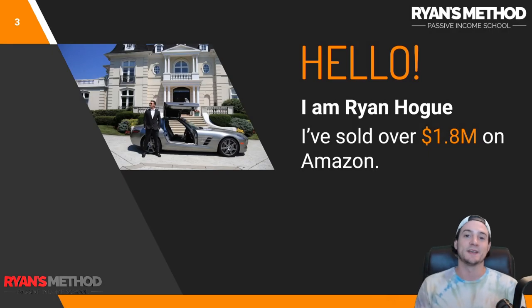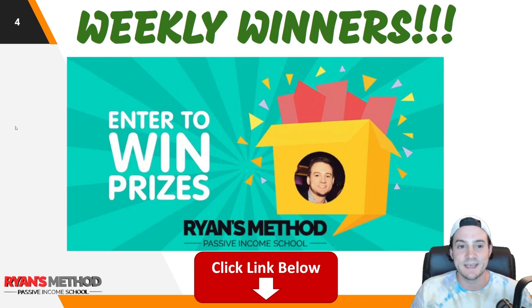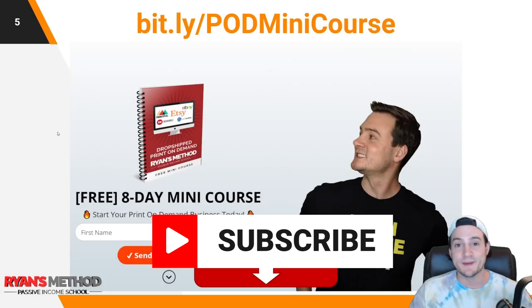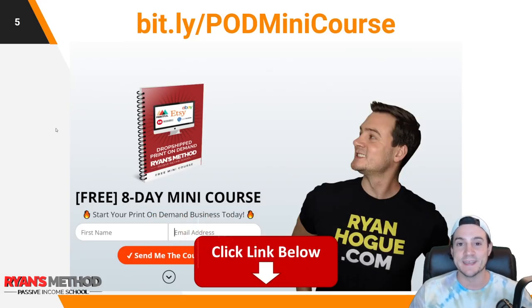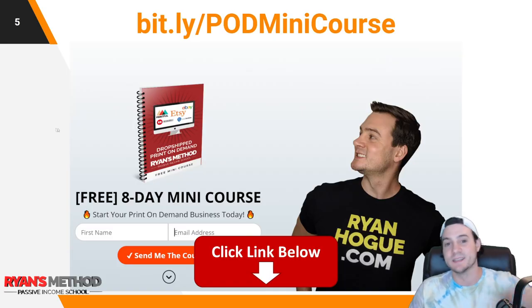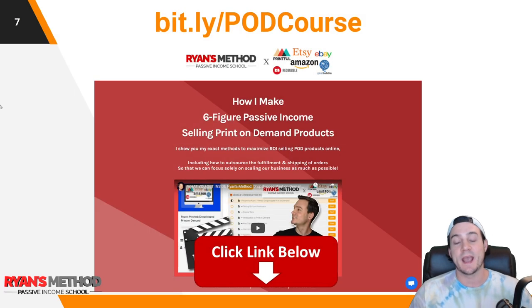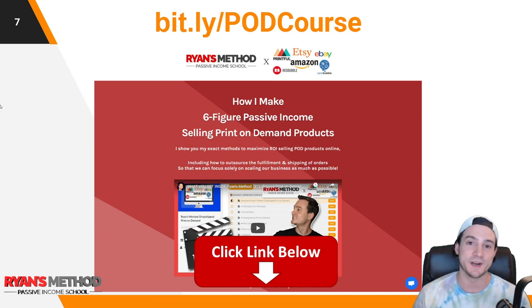Real quick, let me introduce myself for new viewers. I'm Ryan Hogue. I've sold over 1.8 million dollars on Amazon to date. I've got a print-on-demand giveaway — completely free to enter, use the top link in the description — we're giving away $500 in prizes to two lucky winners each. I have a print-on-demand mini course delivered to your inbox over eight days, a print-on-demand Facebook community, and a full print-on-demand course with over 80 lectures and 10 modules that I'm constantly expanding.